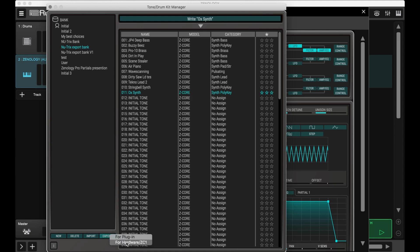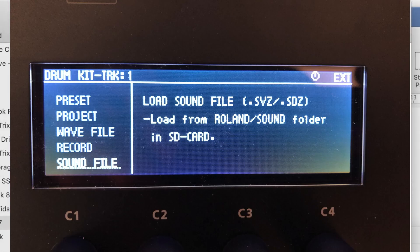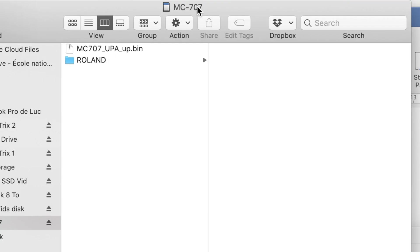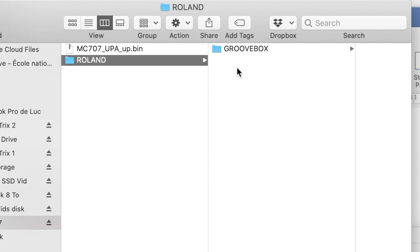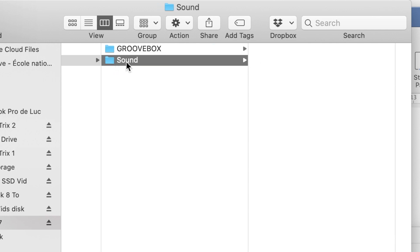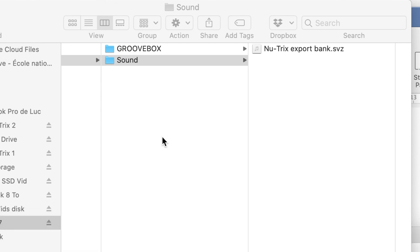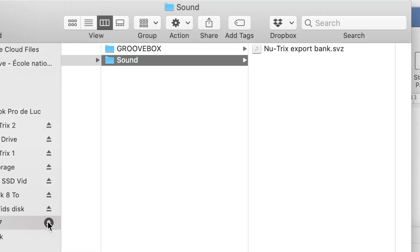So we go Export. If you don't remember where to save this — if you try to load on the MC-707 and the file isn't found, it tells you the sound has to be in the folder Roland slash Sound. So on my MC-707 SD card, in the Roland folder, I need to create a Sound folder. In the Sound folder, I will drop the export bank I just created. Now I can eject my SD card.